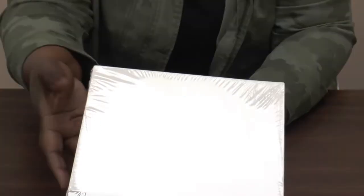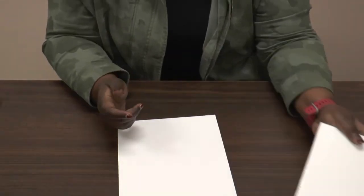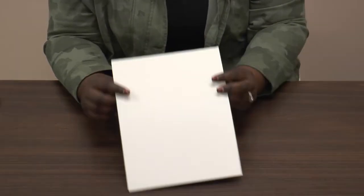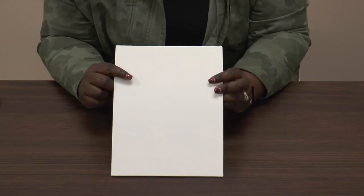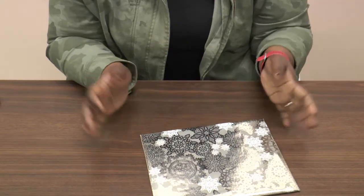First, you're going to need your canvas. Now there's a few ways you can use your canvas. You can use it as a blank canvas if you like to. It's totally up to you.